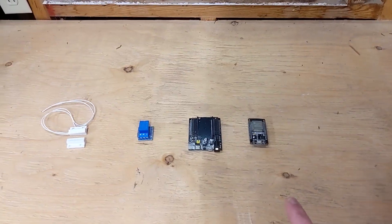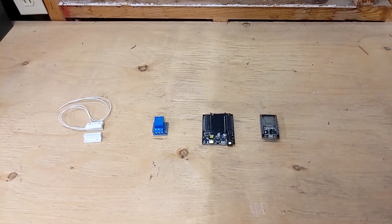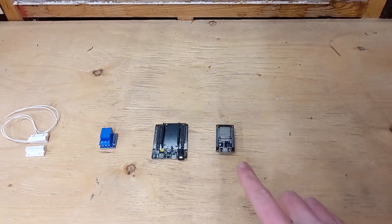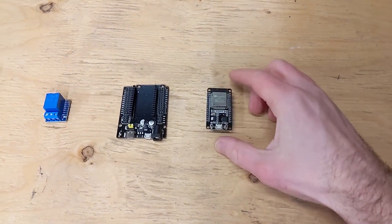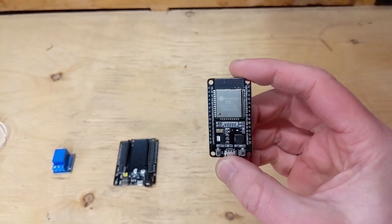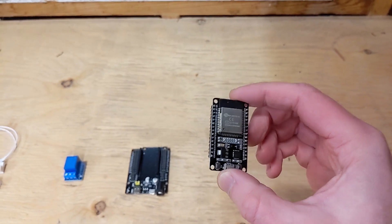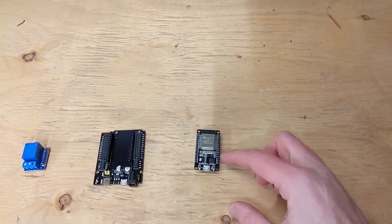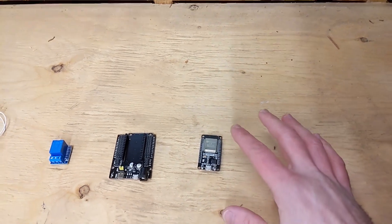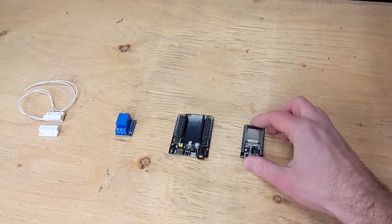I'm going to show you how I've done all of that for under $10. These are the four components you're going to need, along with some wires and some basic hand tools. First of all, what we got here is an ESP32 — a microcontroller that has Wi-Fi built in. It allows you to put programming code on here and control inputs and outputs. These are very cheap, about $2.